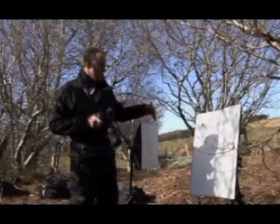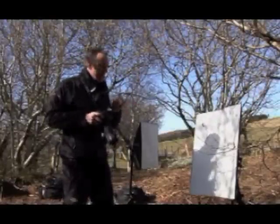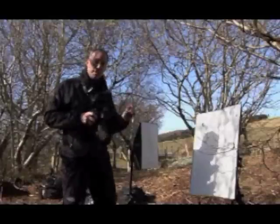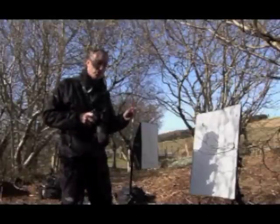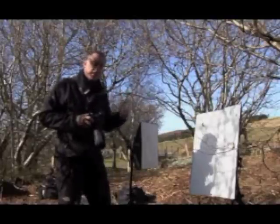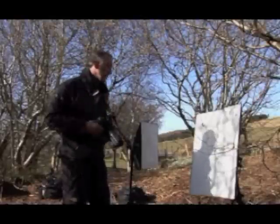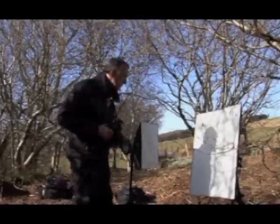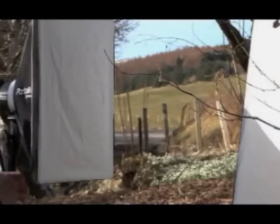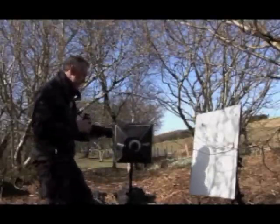The first thing we need to do is determine the best exposure for the background. The best exposure is where it's 255 in each channel, but only just. I want the background to be fully exposed, but not so much light spilling forward onto the subject that it becomes difficult to separate subject and background. In order to do this, we need to move the front light source out of the way first, because all we're doing is concentrating on getting that background pure white.